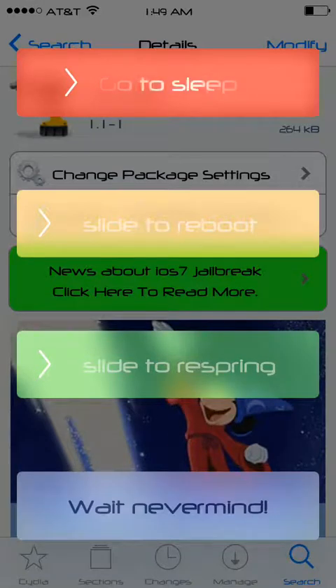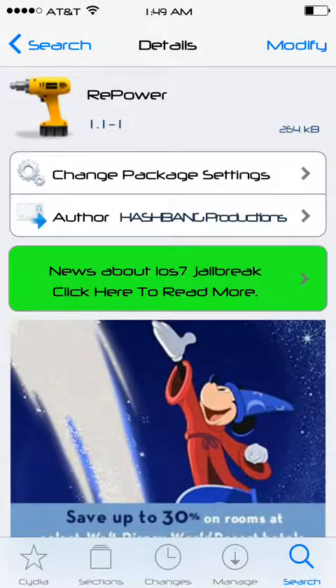But other than that, it looks amazing. This is free in the Big Boss Repo, so go check it out. It's called Repower. It's amazing, guys. This is pretty much it for today. I'll have more videos up soon. Thank you guys for watching, and until next time.